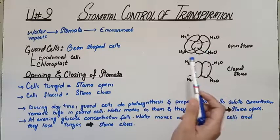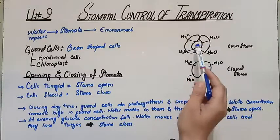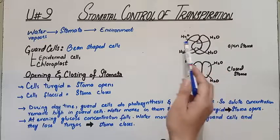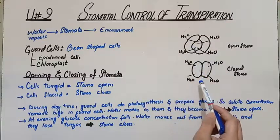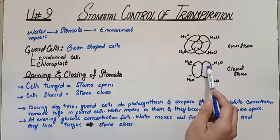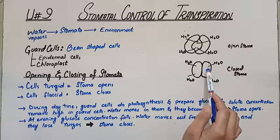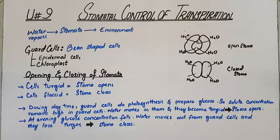Look here — the guard cells are now turgid, the water is present in them. When the inner membrane goes back, the stoma opens. But when the stomata is closed, it means that the water is out of the cells and the stomata is closed.